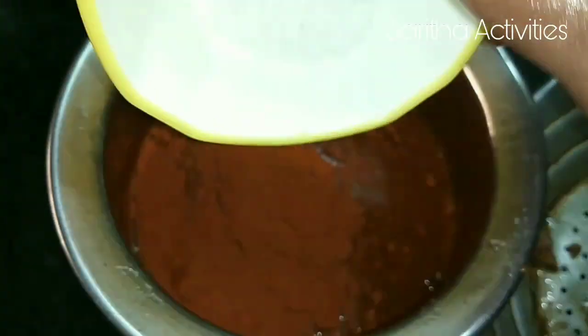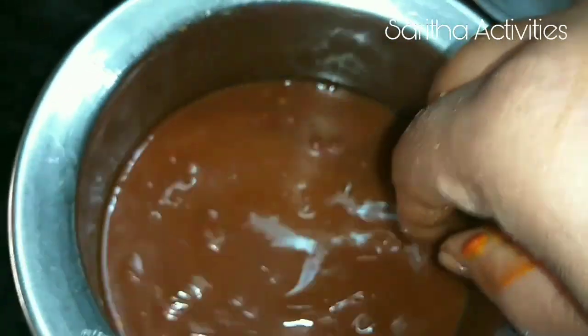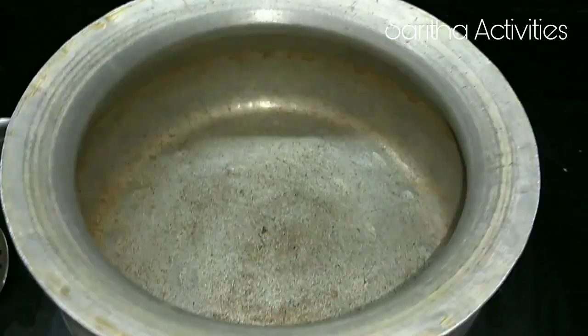To the tamarind juice, we have to add 3 teaspoons of chili powder, 1 teaspoon rock salt, and half teaspoon turmeric powder. Mix it well. Now switch on the flame, take a pan, and add some oil.